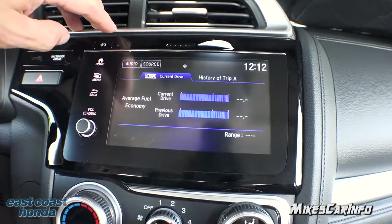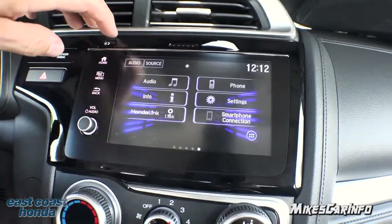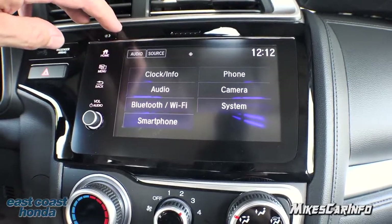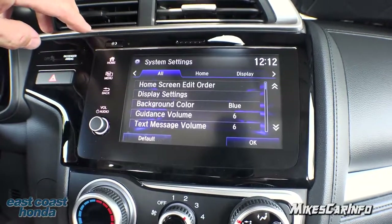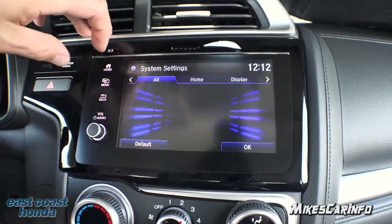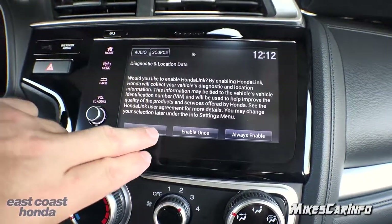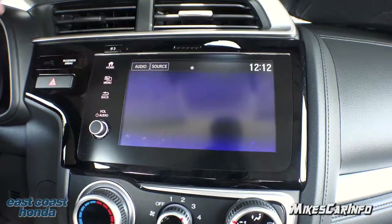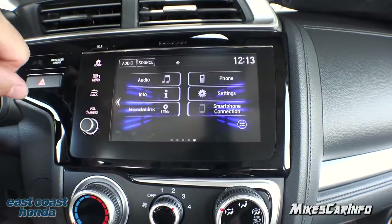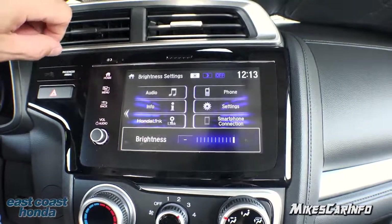In the Info tab you can get current drive information and Trip A information. Under Settings there are lots of different things you can adjust, and you can even change the background color. There's also Honda Link, which is an app that goes on your cell phone with a lot of features. There's a back button to exit certain screens, and a day/night mode button to adjust brightness.